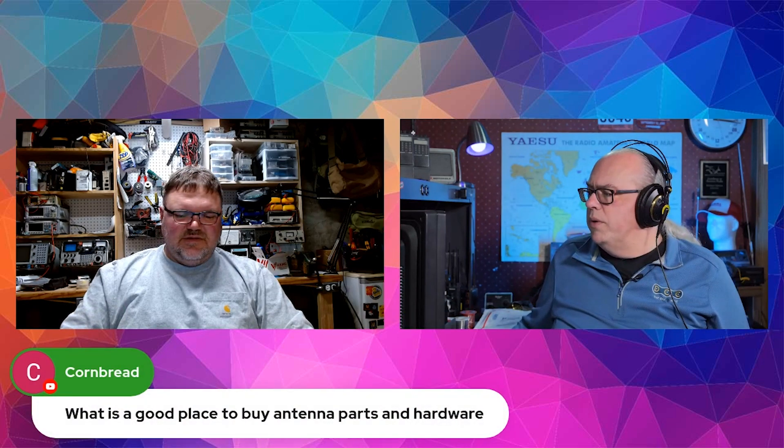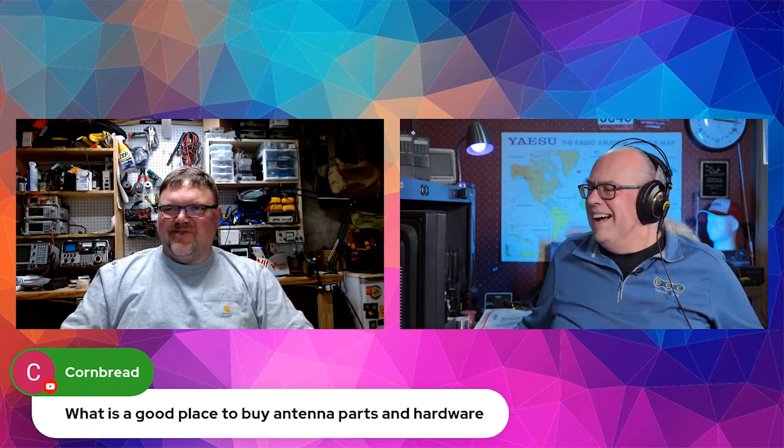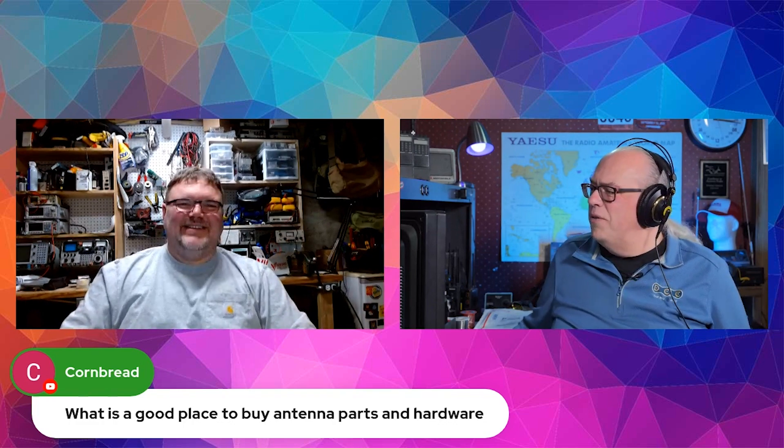A good place to buy antenna parts and hardware depends on what you're looking for. I've bought a lot of antenna parts for homebrew antennas from local home improvement stores like Home Depot or Menards. Farm and ranch stores are also a good place — if you're looking for cheap wire, electric fence supplies are really good for that. About five or six years ago I found a quarter-mile spool of 18-gauge electric fence wire for 12 bucks.